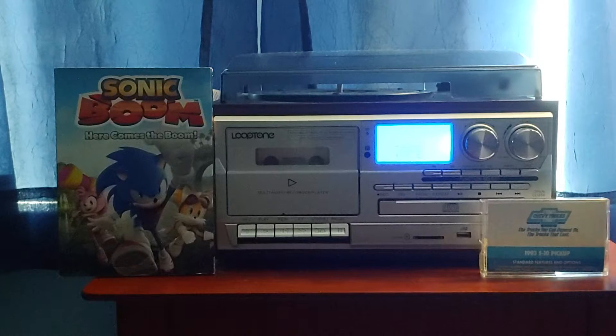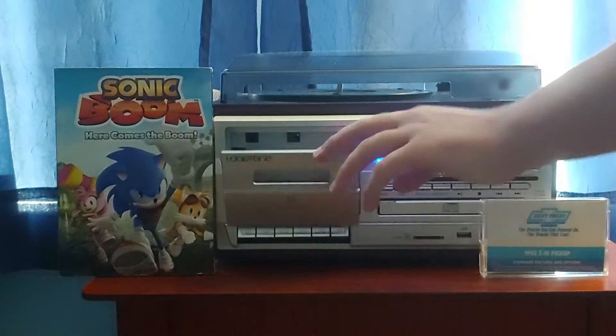These 1993 Chevrolet tapes have a sticker label instead of an ink label. I want to play this tape for you guys, so let's put this tape in the player and get ready.